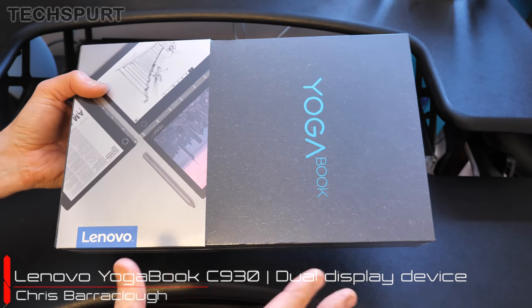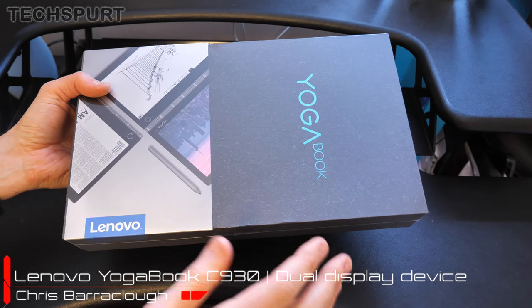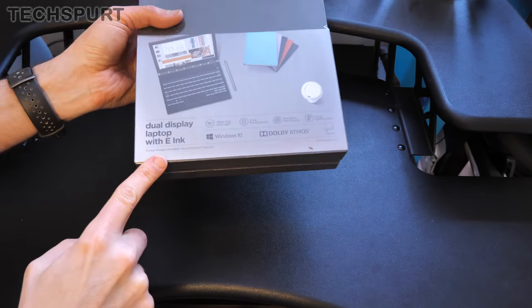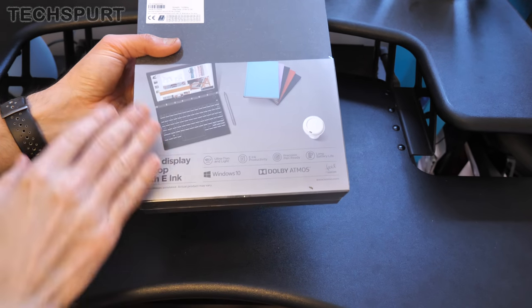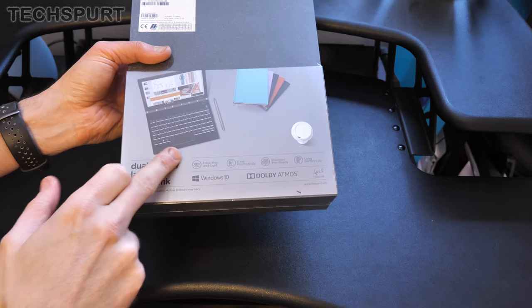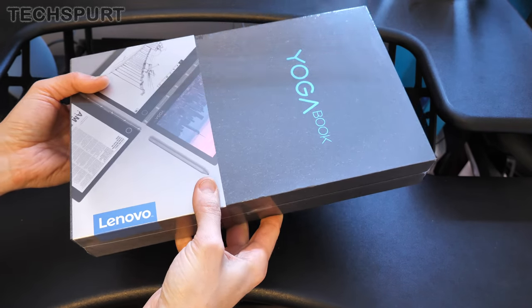Hello, and welcome to this full unboxing, setup, and hands-on tour of Lenovo's new YogaBook C930. It's a very intriguing device — it bills itself as a dual display laptop with e-ink, so it's got a standard display and a secondary e-ink display which can be used as a keyboard or as a tablet-style device to read books and magazines. Let's check it out.